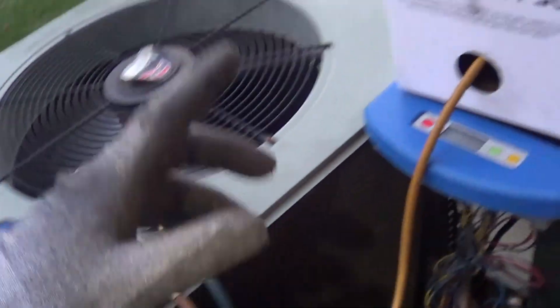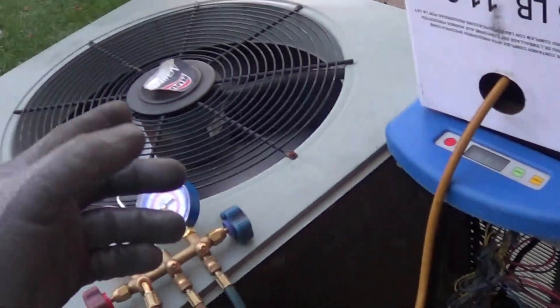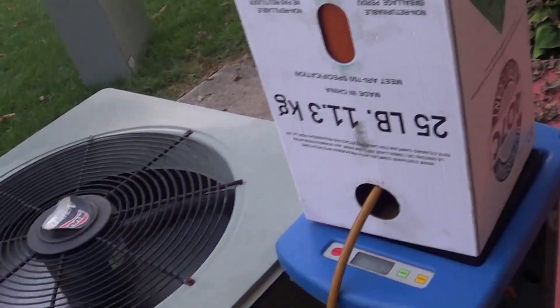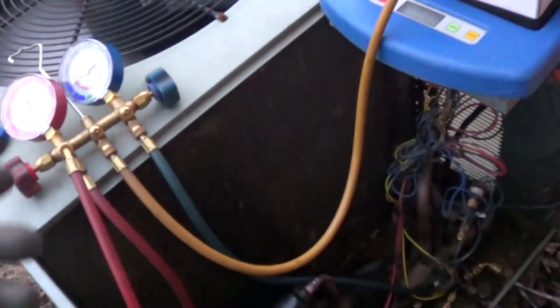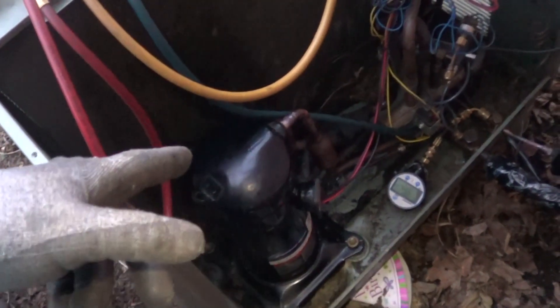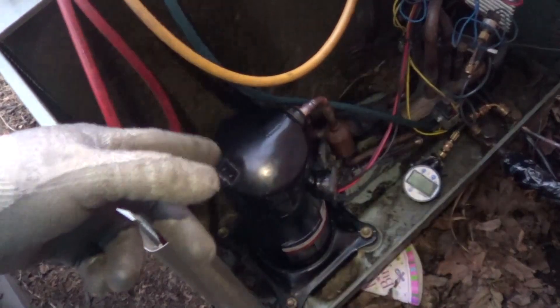To sum up: R407C is a great refrigerant because you're going to gain capacity instead of lose it. It's cheap — the same price as R410A. You just have to have something to bring the oil back. It's preferred to have some synthetic oil in there — the polyolester, which is the POE 32.